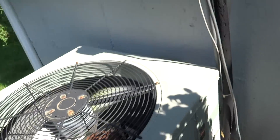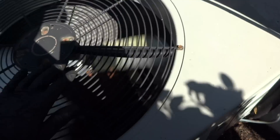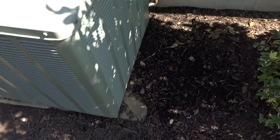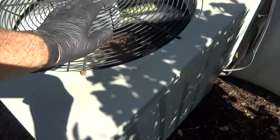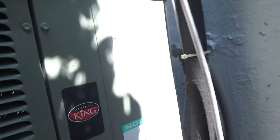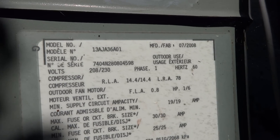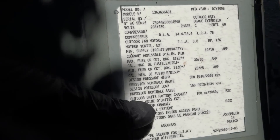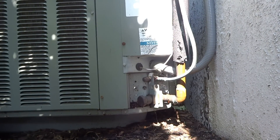Nice and warm coming out of here. She just turned it down, so it's not going to shut off on me. It's R22 for sure, yeah, R22. Let's put our gauges on and see what's going on with this beast.